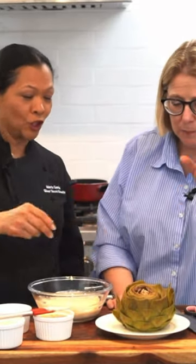This is so easy to do. People get so afraid of artichokes. They're really easy. You can do this ahead of time. Put it in the refrigerator. You can serve it cold. You can serve it hot.